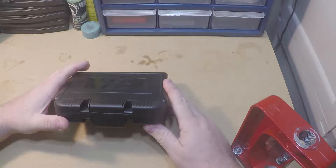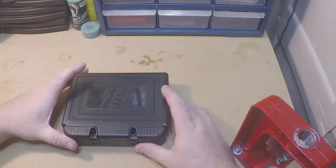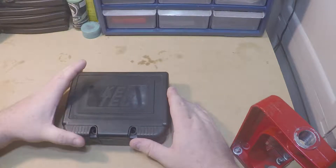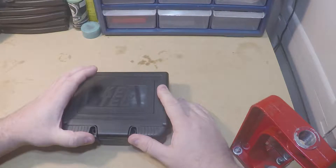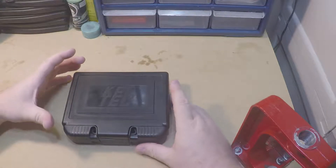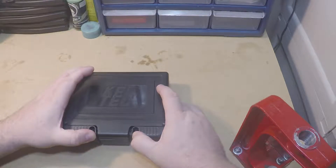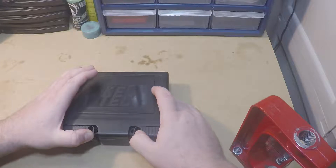I bought it for the price I would have paid a couple years ago, so I was really impressed with that. I thought I'd go over the specs, give you a look at it, and compare it to a couple other guns that I carry on a daily basis. The MSRP on this is around $356.